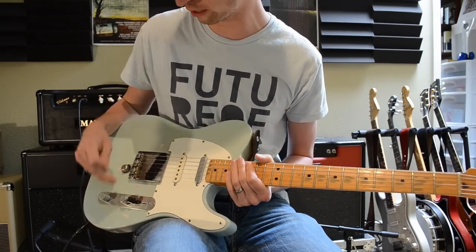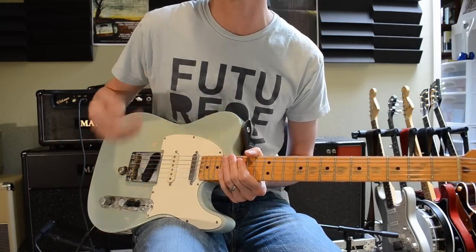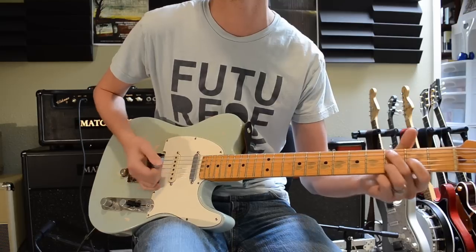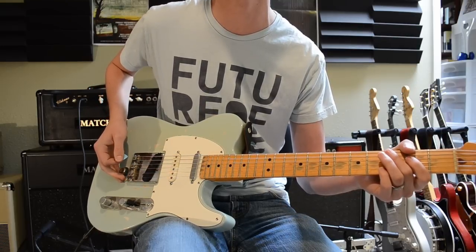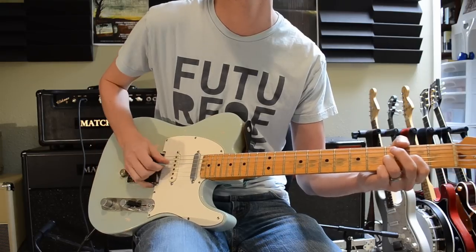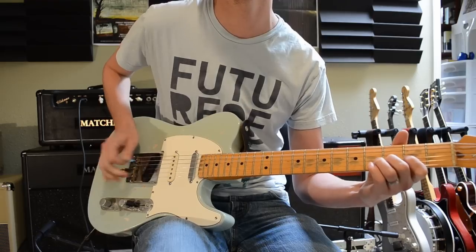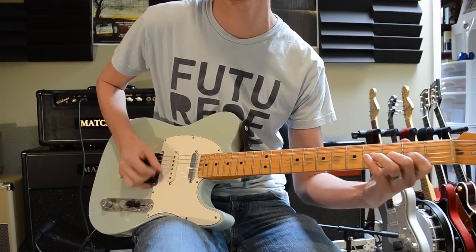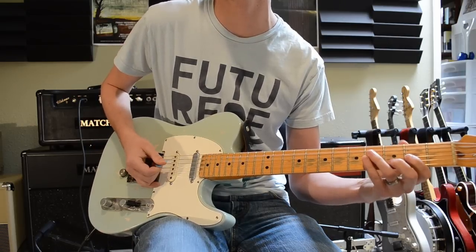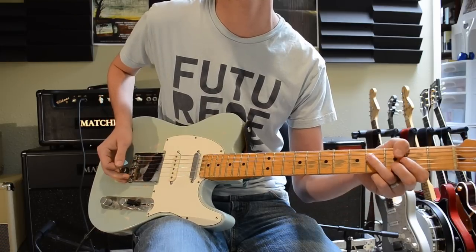So that's cool, and the other cool thing is I don't have to have all of the Strat pickup on. I can stay in this bridge setting and kind of roll it. So now it's off. I can kind of just barely give it a little bit of that bite. That's off. And there's just a little bit.